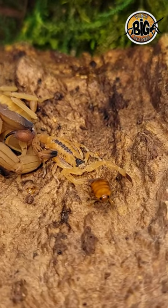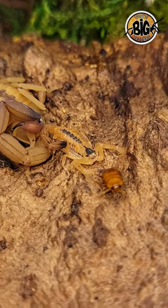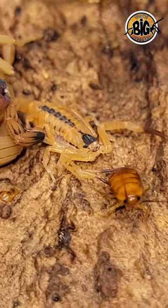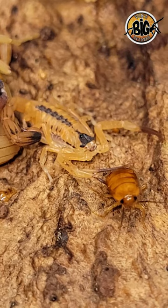For a setup, I give mine partially moistened substrates, sphagnum moss, and cork bark flats placed at an angle against the side of the enclosure, as these scorpions like to hang from horizontal structures to molt. I will also lightly mist once a week when I feed them.